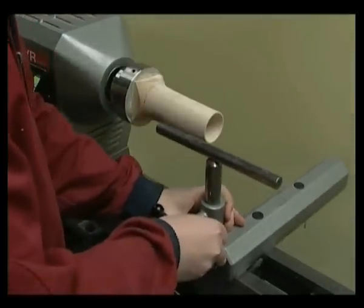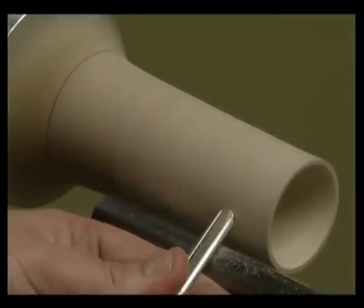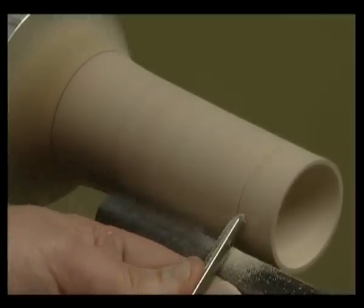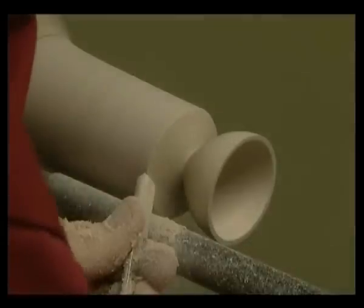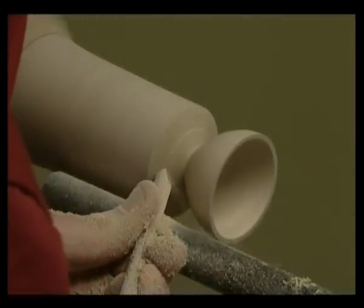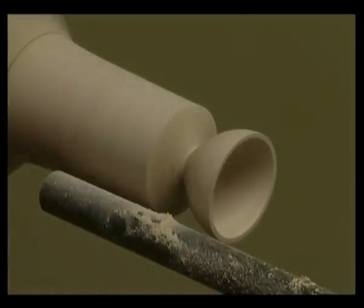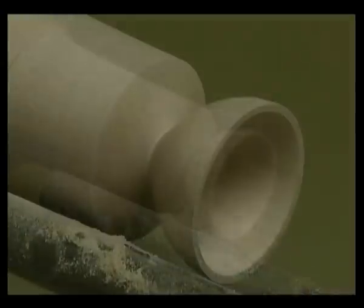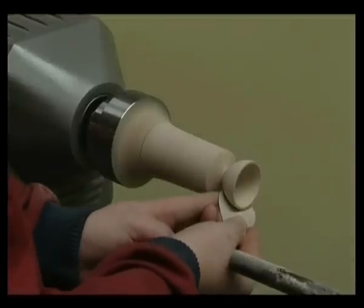Move the tool rest to the safe tool rest position along the length of the wood. Turn the outside of the cup following the internal profile using a 3/8ths or 10mm fingernail gouge. Switch the lathe off and check for a clean cut. Move the tool rest away to allow access for sanding. Now switch the lathe back on, sand and finish.